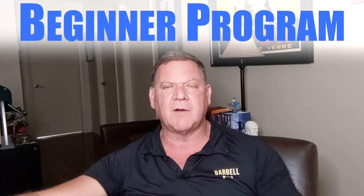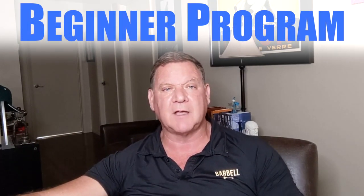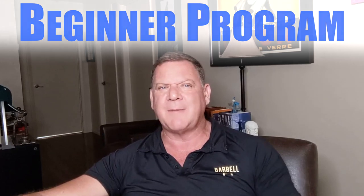Well, hi again, everybody. Dan John here from danjohnuniversity.com. I've been getting the same question over and over recently, and it's a difficult question for me to answer because it's so simple. Basically: Dan, how would you put together a beginner strength training program?